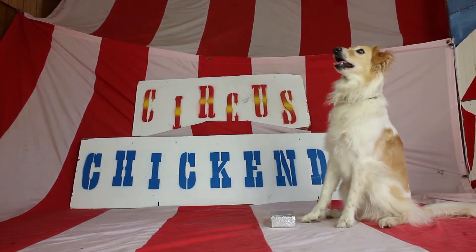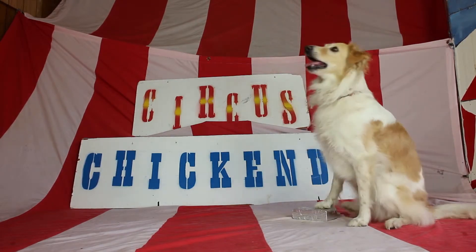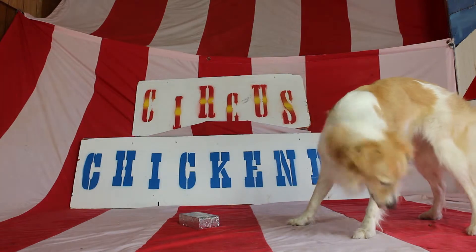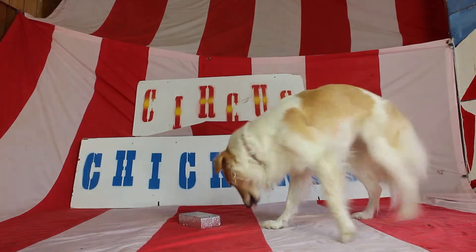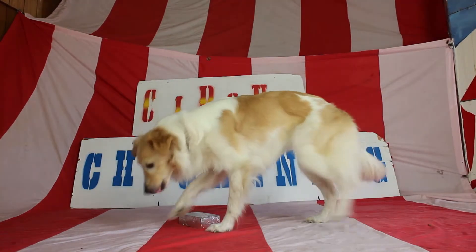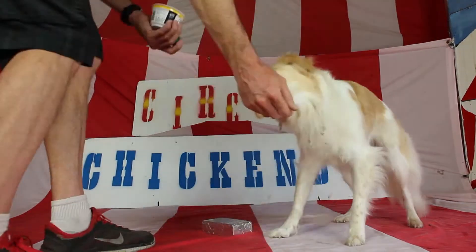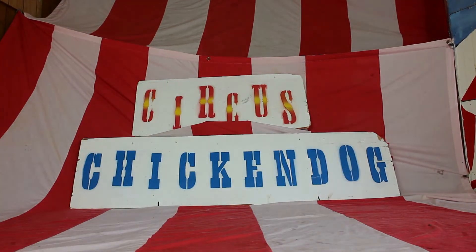Her foot's way stretched out there — I'm not clicking because I want her foot to be vertical. She's looking at me like, 'this is it, where's my food?' Pawing at it. She gets that left foot up there really well — that's the pose I'm looking for, so I'm going to click that. You get what you click. Her foot was up, we can work with that. That's Circus Chicken Dog, the Moose edition — see you next time!